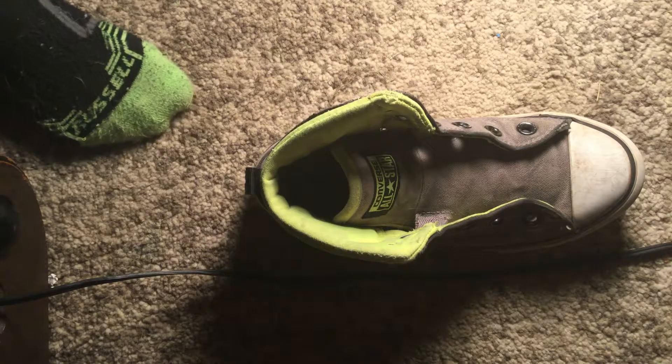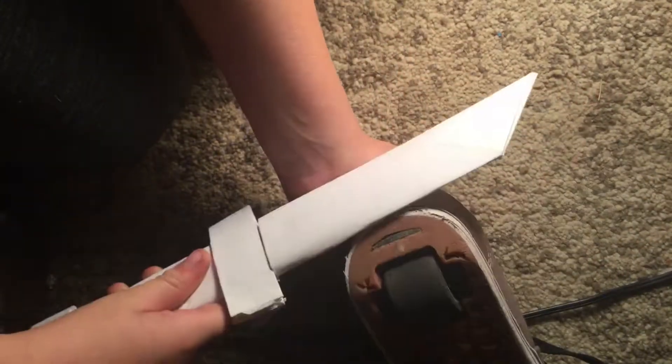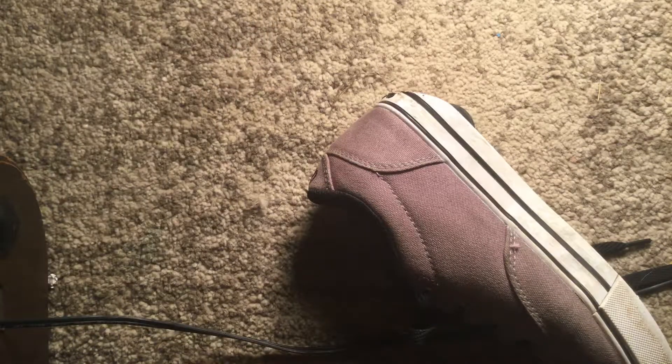Okay, I'm back. See this right here? This is all from this paper sword — just look at it. I could really do this, and it is actually really cool. I was able to cut the slits in this shoe, exactly like this.